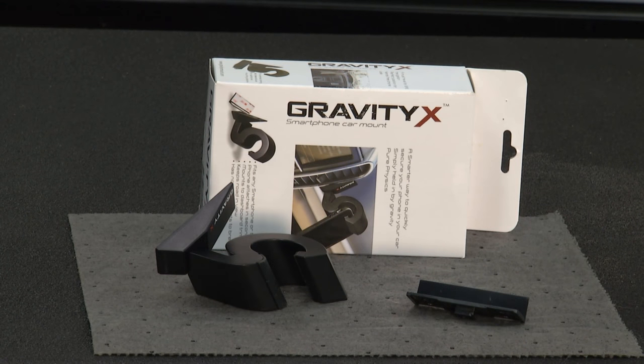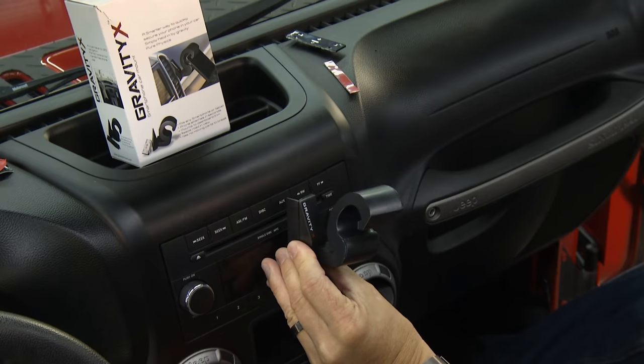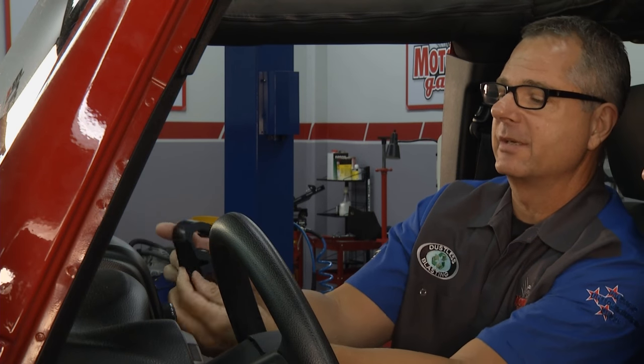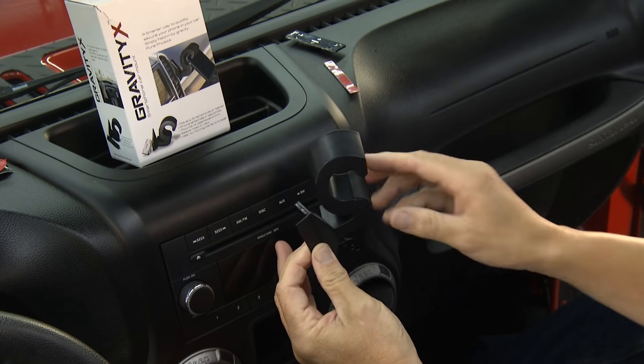Welcome back to Motorhead Garage, presented by Dustless Blasting. If you're like millions of other Americans, your smartphone is never far away, including when you're in your car — probably rattling around in the passenger seat or cup holder, or taking your eyes off the road for navigation. The folks at GravityX have developed a smartphone car mount that gets that phone up on the dash and is super easy to use. You get a plate with it — everything comes in the kit: the glue, the stick, the tape, everything. You can find a little crevice in there, and you can turn it 180 degrees.